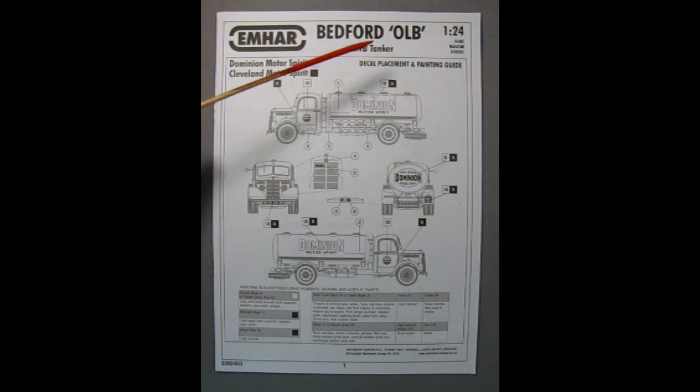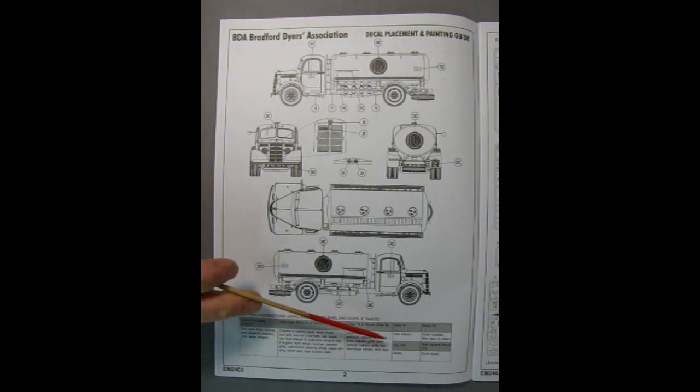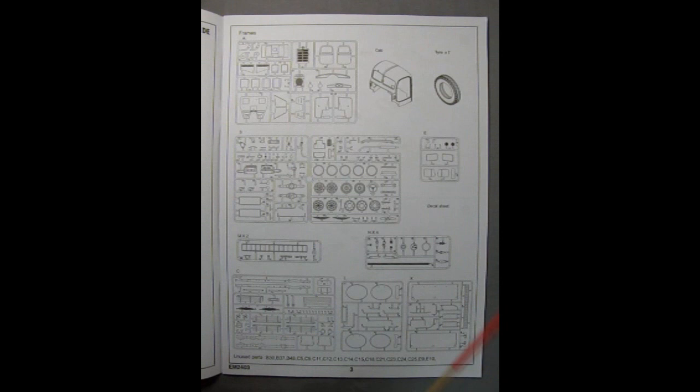On page one of the instruction sheet for the Bedford OLB LWB tanker, we see the Dominion Motor Spirit and Cleveland Motor Spirit trucks. Interestingly, they both use the Dominion decal, but the paint colors differ — Cleveland uses more of a midnight blue while Dominion uses more of a French blue. On the second page we see the BDA Bradford Dyers Association truck, which is supposed to be painted gloss Brunswick green. The next page shows all our parts frames, the cab, and the tires — we're supposed to have seven tires. There is no chrome in this kit, so every part will need to be painted.